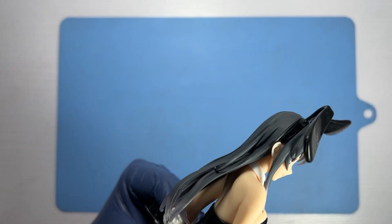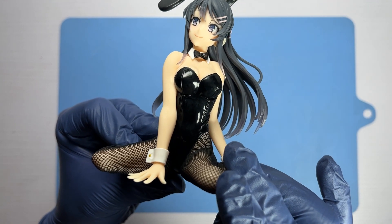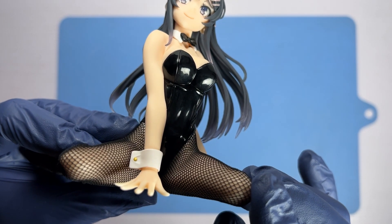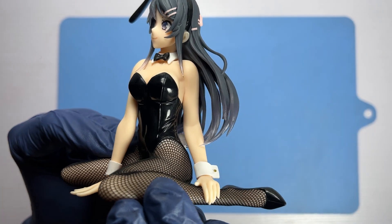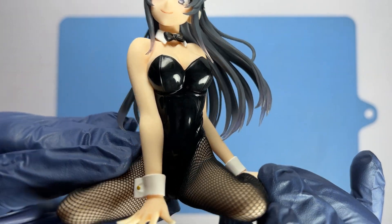Mai is in a kneeling squat pose with her right arm stretched out in front of her and the left hand resting on the left leg. There is no base needed for this, as Mai would be perfectly stable in the pose she's in on a flat surface.